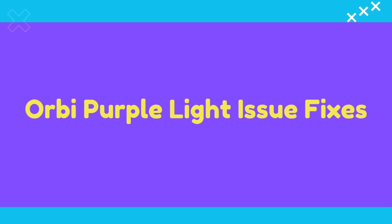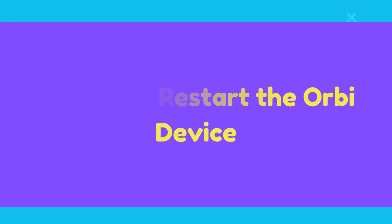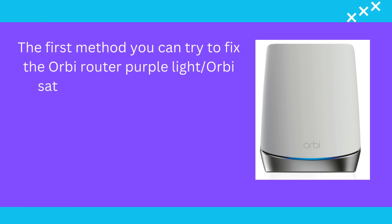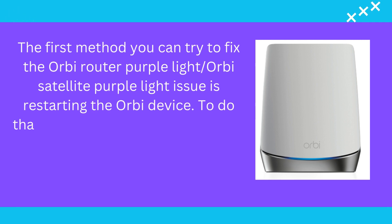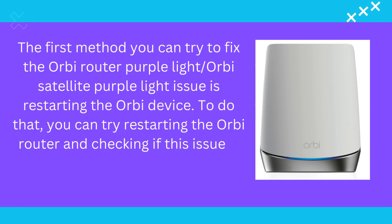Orbi Purple Light Issue Fixes. Method 1: Restart the Orbi Device. The first method you can try to fix the Orbi router purple light or Orbi satellite purple light issue is restarting the Orbi device. To do that, you can try restarting the Orbi router and checking if this issue is fixed.